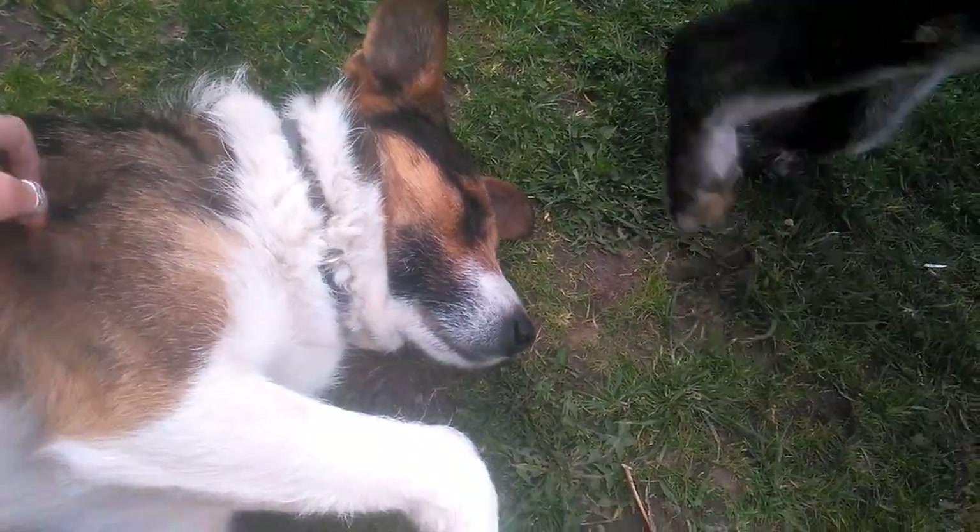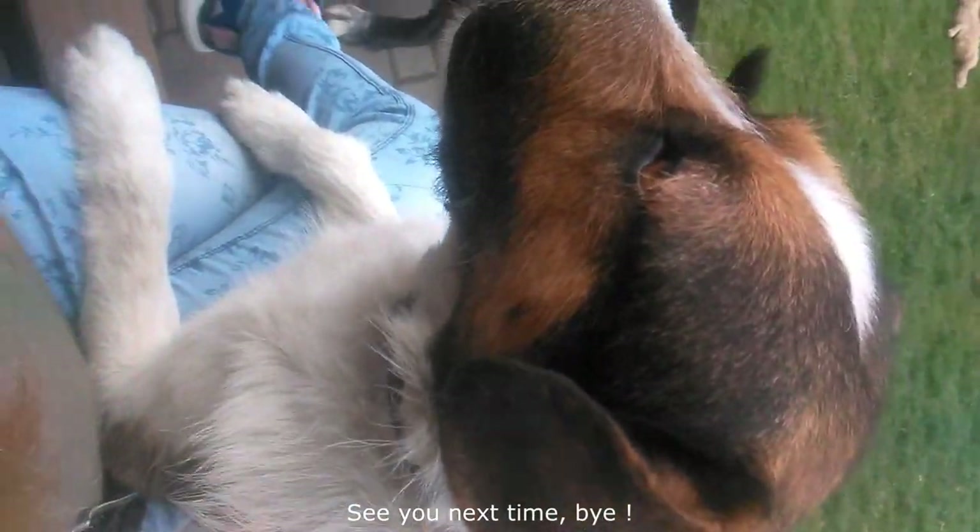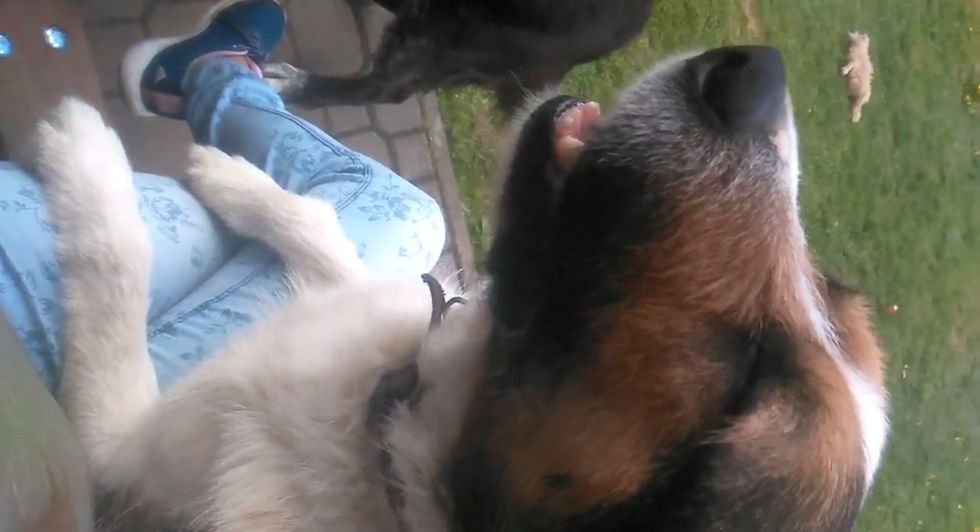Thank you for being with me. See you next time. Bye! New video every weekend — don't forget to subscribe and comment.